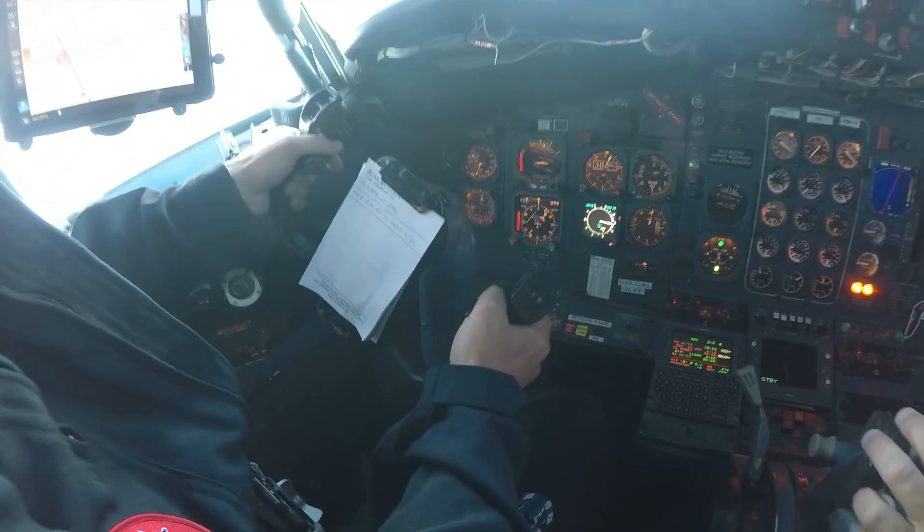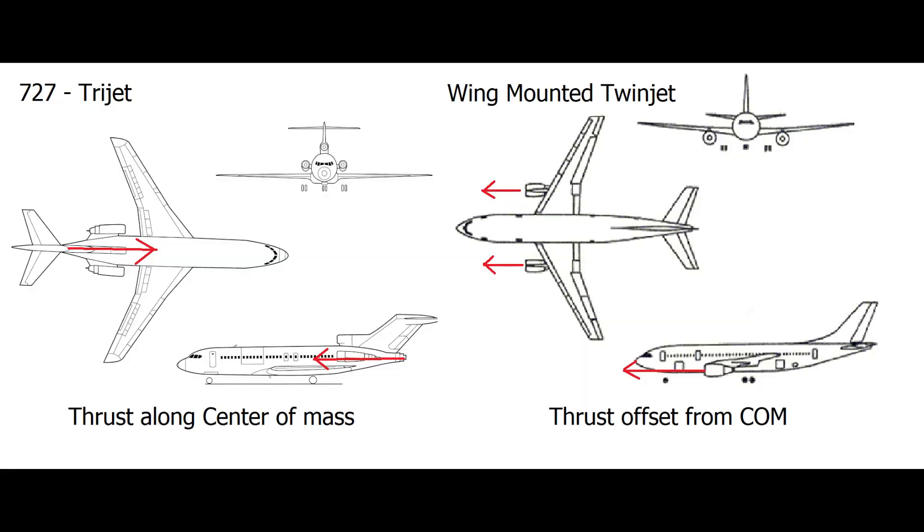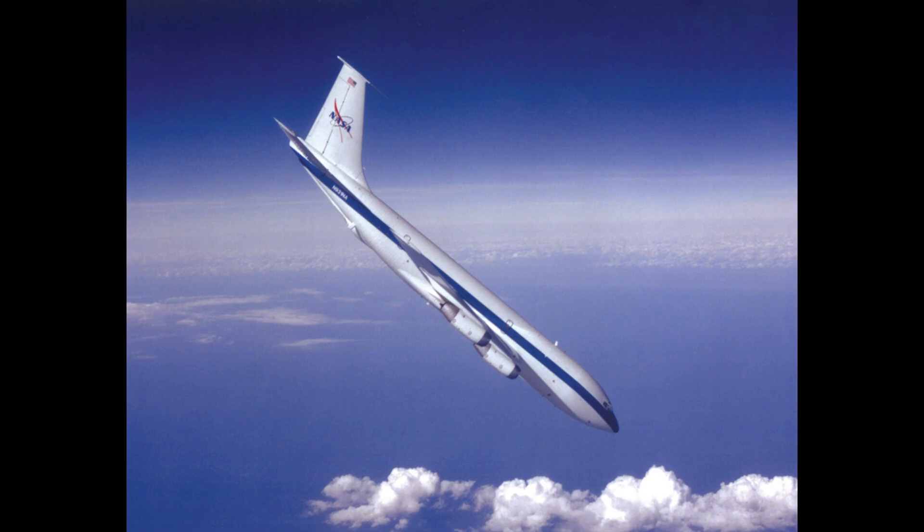Whereas if you've got an Airbus with wing-mounted engines, as you increase the thrust those engines are below the center of mass and the plane is pitching up. As you reduce the thrust the plane is pitching down — you have to combat that. That was also true for the KC-135 that NASA used for a long time. NASA used four KC-135s, all called Weightless Wonder — Weightless Wonder 1, 2, 3, and 4.